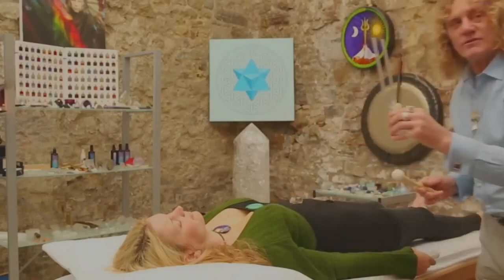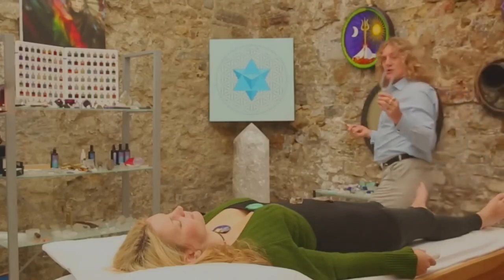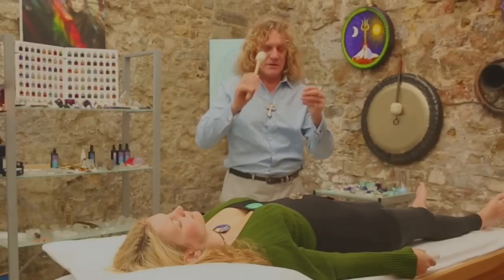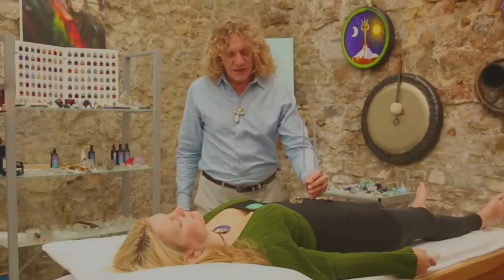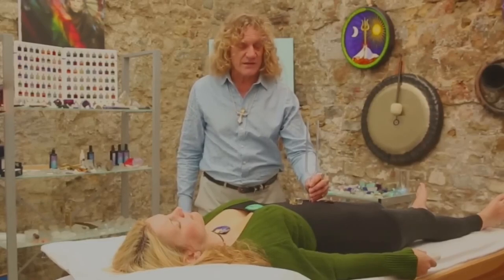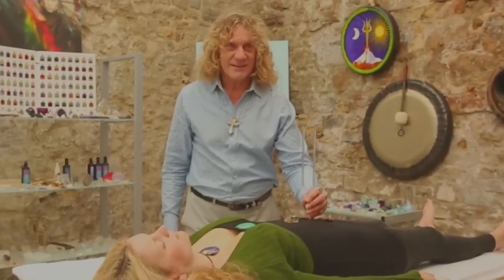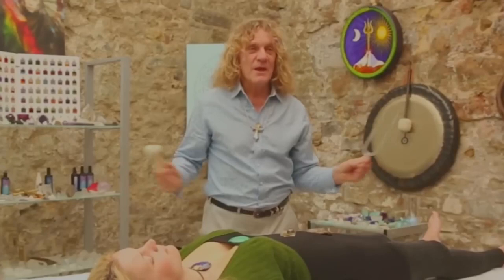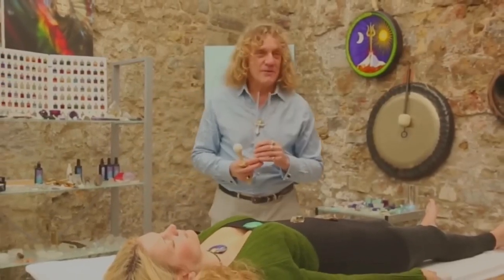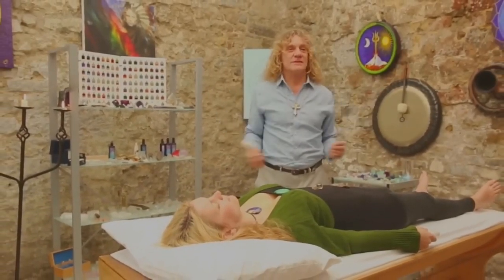With this little tuning fork you can also do acupuncture without the needle — it's sonar puncture, acupuncture with sound. You can do all the same things as with the big crystal fork; it's a bit lighter in resonance but still extremely powerful and goes instantly throughout the whole body. If you're interested, check out my website stoneage.co.uk for more tips on other crystal sound instruments and a beautiful crystal collection.